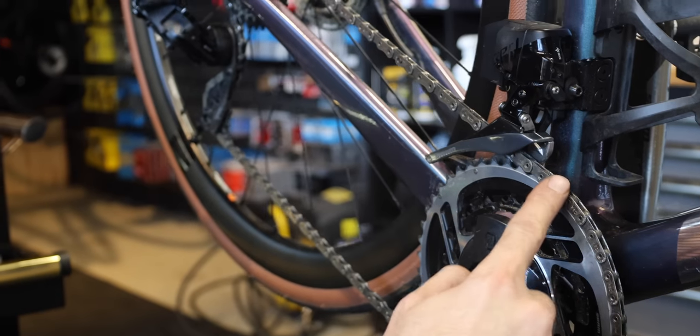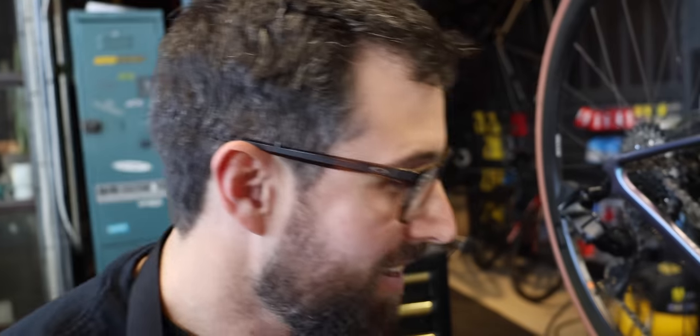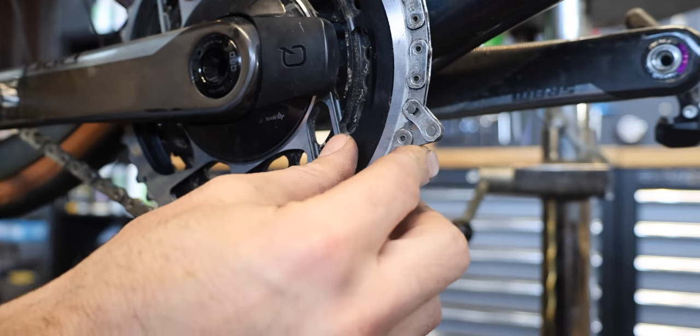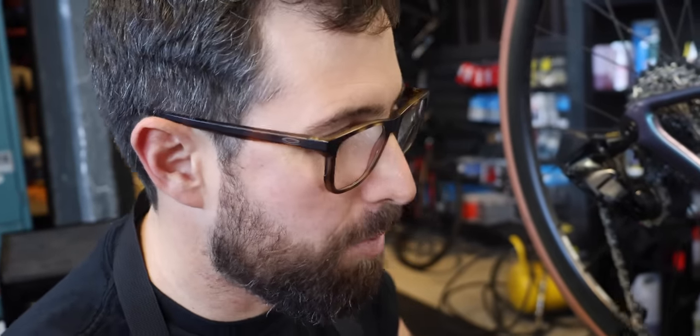For split links — if you need to fit one and don't have split link pliers, a simple hack is to fit it between the chainring and the cassette, hold your rear brake, and pedal forward — that pops it in. If you need to remove a split link without pliers, find your split link, take the next link, lift it up and bring it closer so it forms a triangle, then hit it on that edge with something hard and that pops out the split link. Important disclaimer: do not reuse your split links unless it's a Connex chain or certain KMC chains. Shimano and SRAM chains have non-reusable split links, so fit a new one every time.